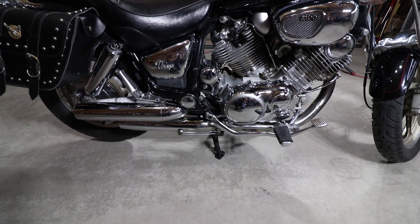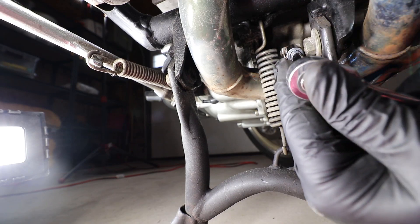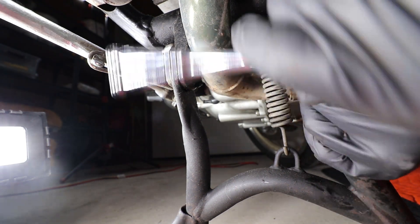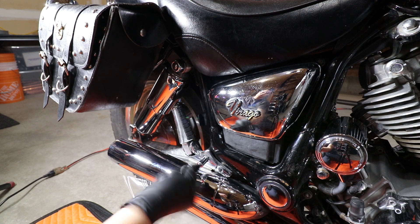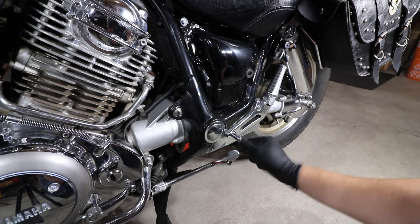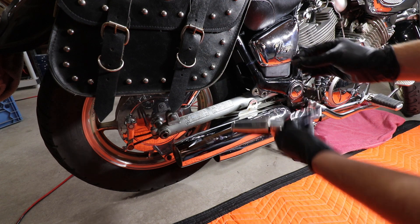First step is to remove the stock exhaust and front head pipe. Back off both exhaust clamps — the bolts don't have to be removed completely, but it can make removal of the exhaust easier. Remove the two bolts holding the right side passenger foot peg in place. Remove the lower bolt of the left side passenger foot peg. You can use the right side passenger foot peg bolt to support the exhaust through the next couple of steps.